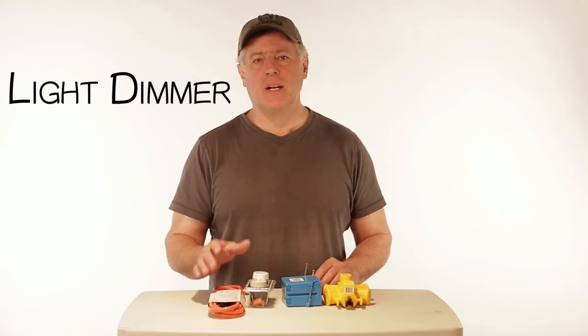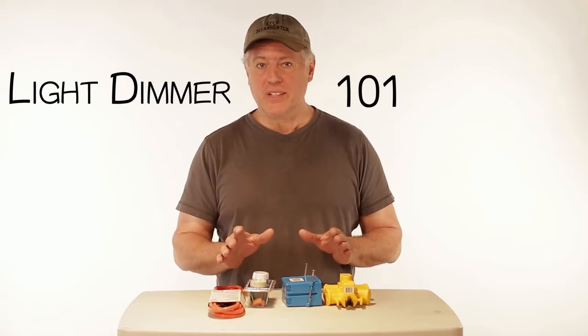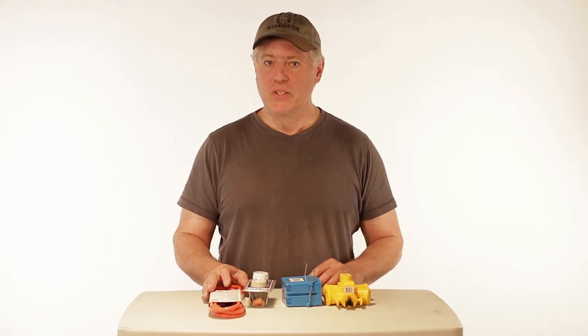Hi everyone, Danny Dodge here. I'm going to show you today how to make a light dimmer very quickly so that you can use it on multiple lights. It's really cool.